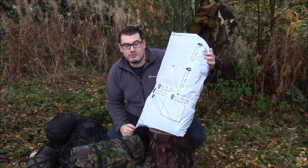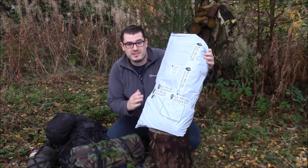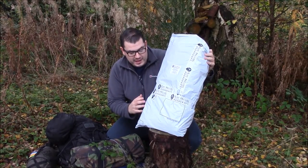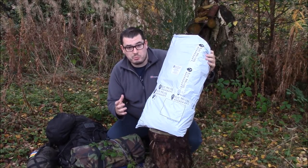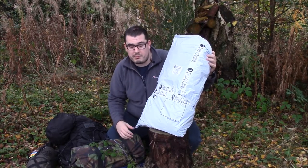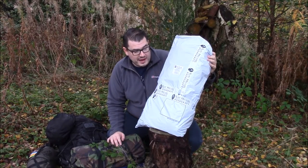Hi everyone, Andy from Average Joe Survival. I've got a real treat for myself here - it's a Careymore SF Sabre 75 backpack. I've bought this for myself because I felt I needed what you'd call a top loader backpack, but I'll go into the reasons for that and what exactly I mean by that in a minute.